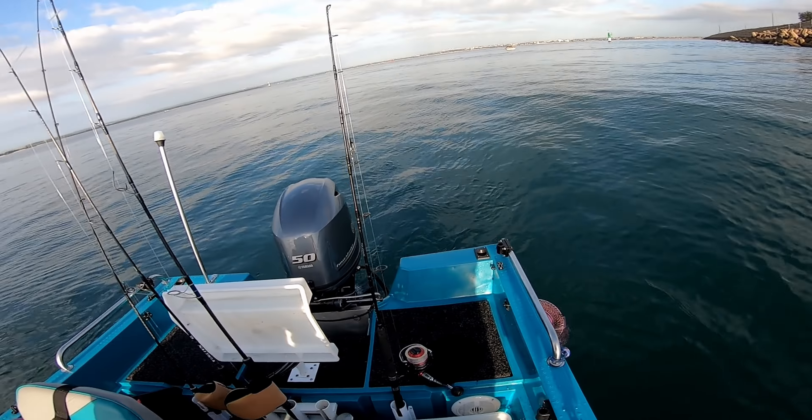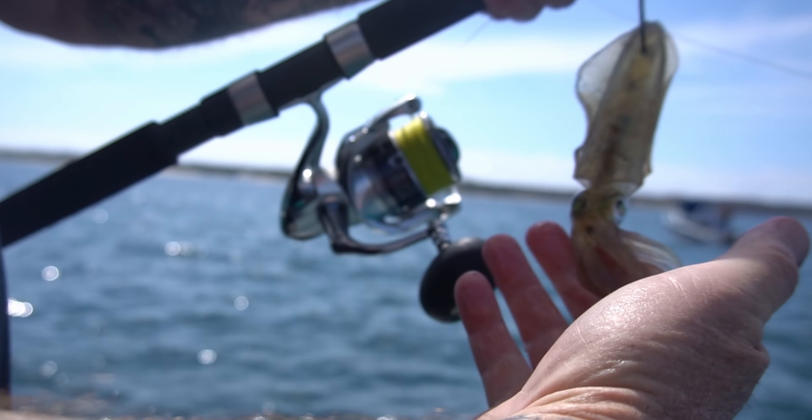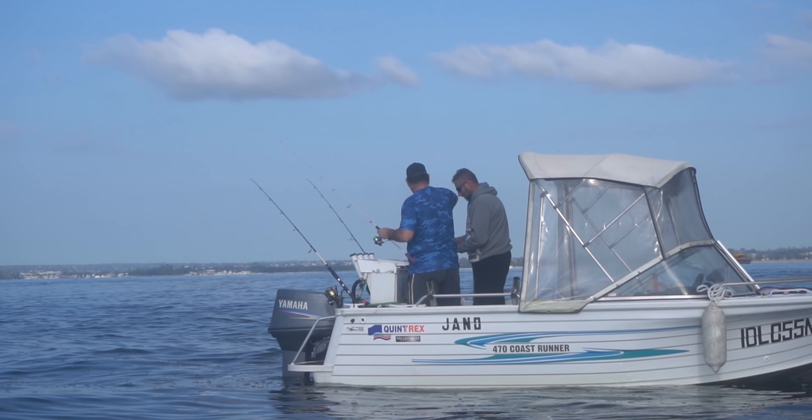Oh yeah! Guys, Botany Bay with Shui. Down below we've got some squid we gathered earlier. Little look at all those nice little babies there — probably about half a dozen to ten. It's really exciting. If it gets slammed, that's what I'm hoping for. Last time we were out here was on.